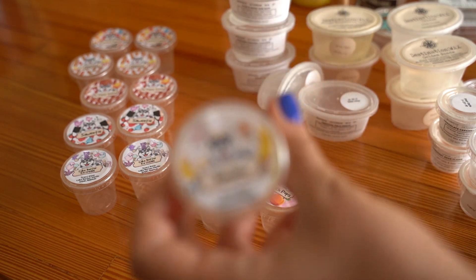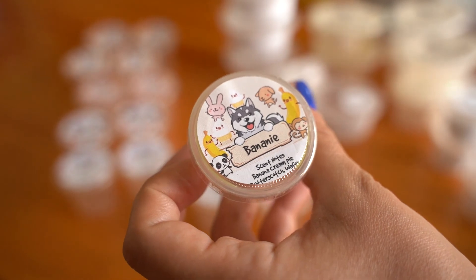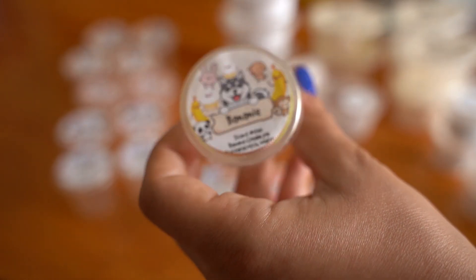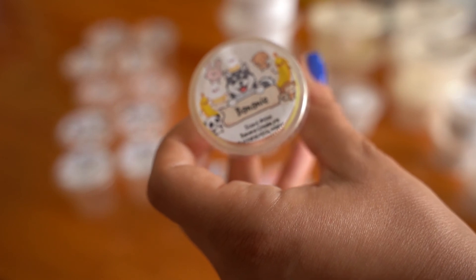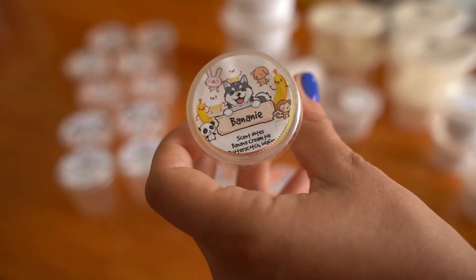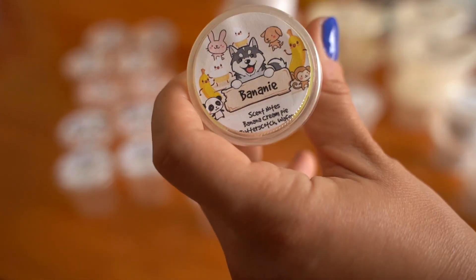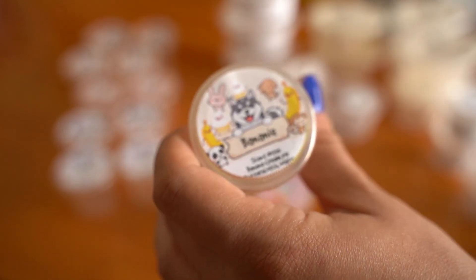Banana — a really nice authentic banana cream pie filling scent. I melted it last month and said I wanted to use the second one with their pie crust crumble cup, and I did. It was incredible — blending it made it smell like a super authentic banana cream pie. Really happy I blended those.